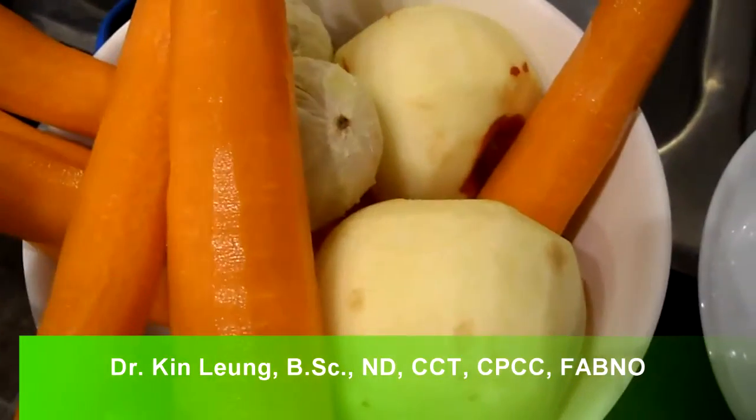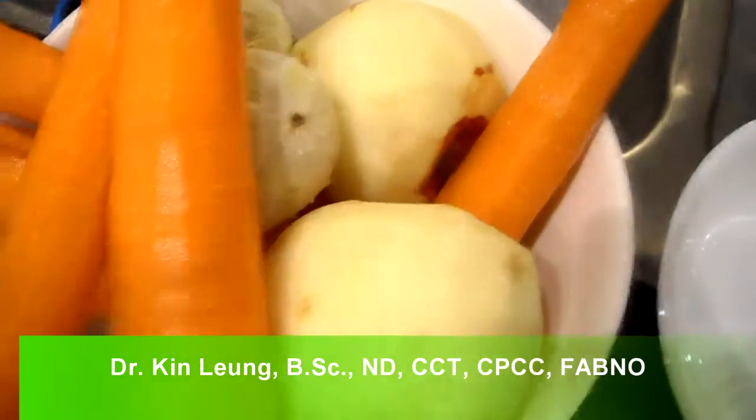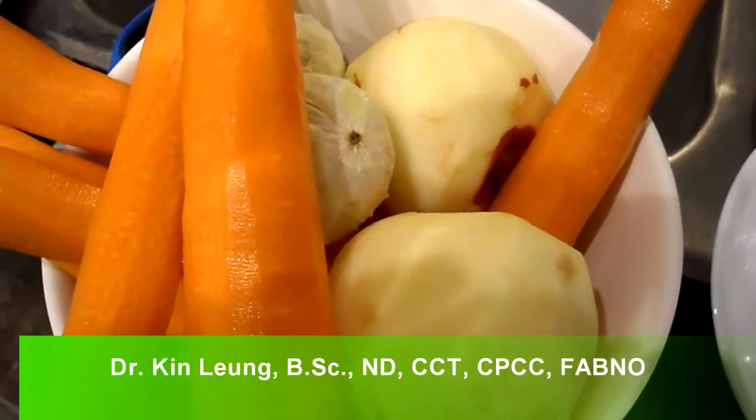Today I'm doing a quick juicing recipe. We've got carrots, two limes, and some gala apples. I'll do a quick taste test and do a yield for you, so stay tuned.